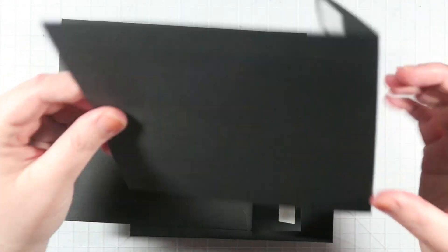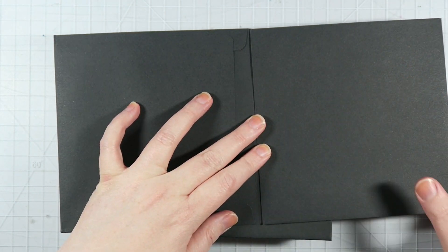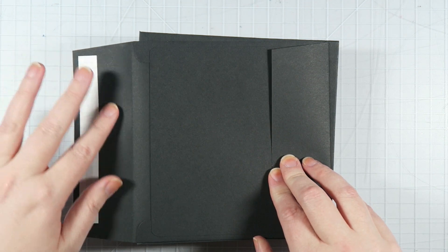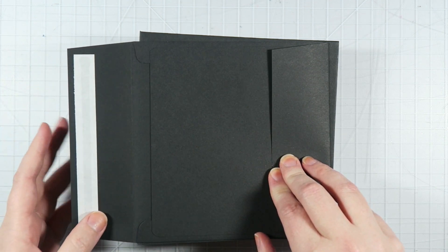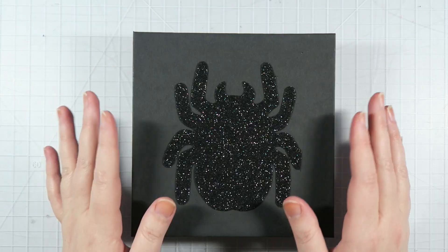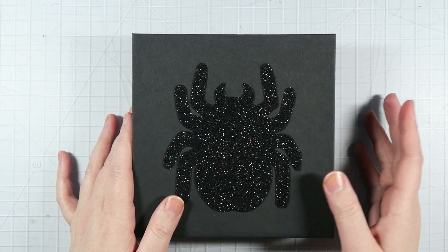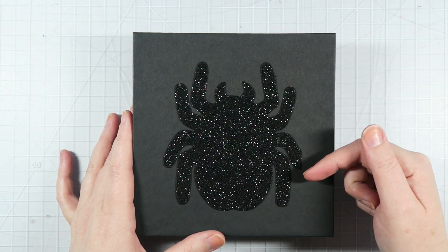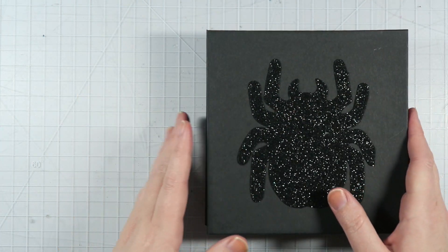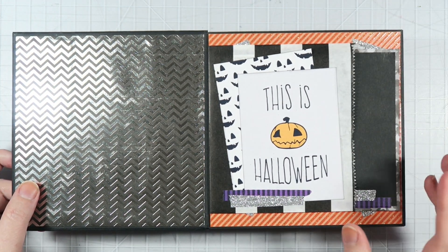Then I took a second envelope and adhered it down like that, so this was all kind of combined. I just repeated the process — more glue and then another envelope — so that it makes kind of an accordion style. If you guys want to see a more closeup step-by-step of how to actually construct it, definitely go check out Tori's channel. I'll try to find her video and link it down below so you can have a better idea of how it's all actually constructed.